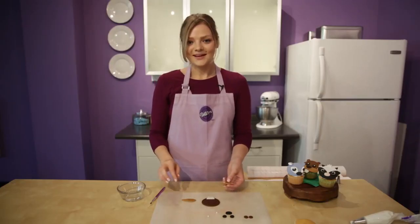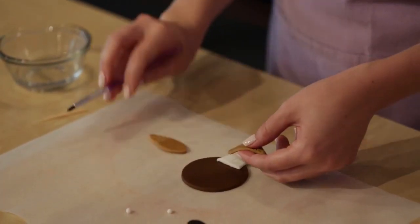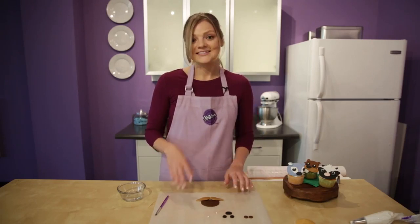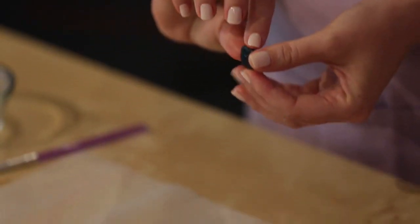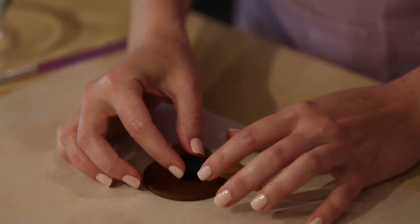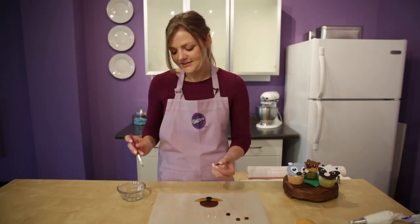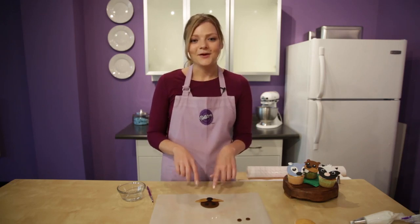We'll start with the left side. When you position it, make sure that the thinner side is pointing up, like a mustache. Now we'll just keep moving our way up. Next is his nose — brush a little bit of water on the back and then position it just above his whiskers. Next are his eyes — just attach them like we've been attaching all the other pieces. He looks cute! Now we're just going to attach his white pupils and give him that kind of starry-eyed look.